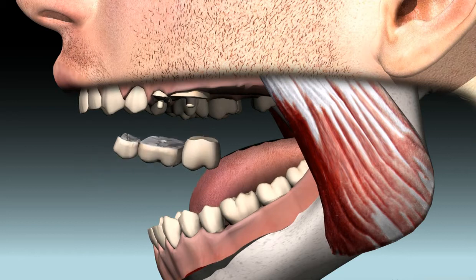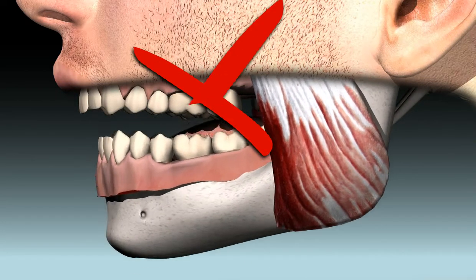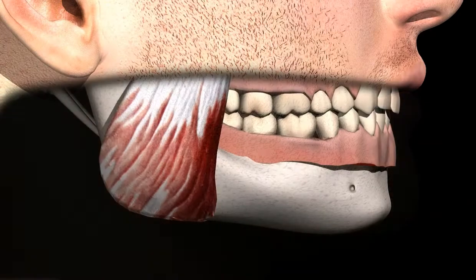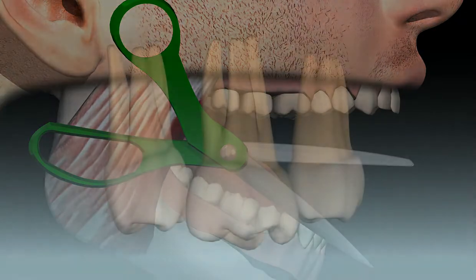Towards the rear or towards the jaw joint, for example as a replacement for a molar, such bridges do not make sense. The highest chewing pressures are found in the posterior region, much like the force you get with scissors. This is the reason why molars have such massive roots.